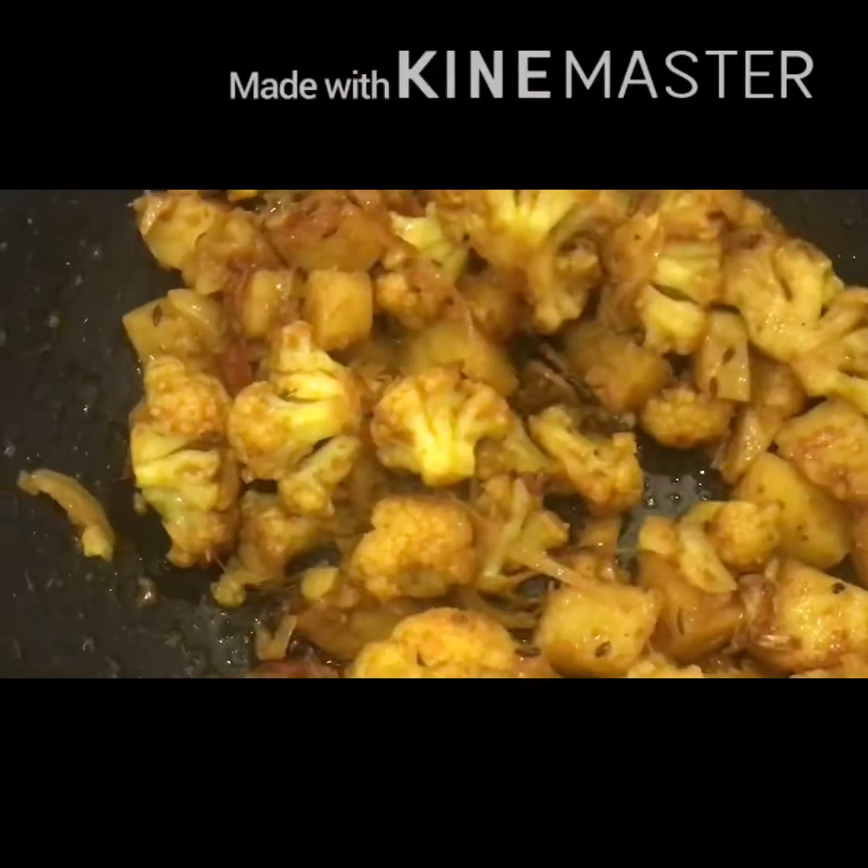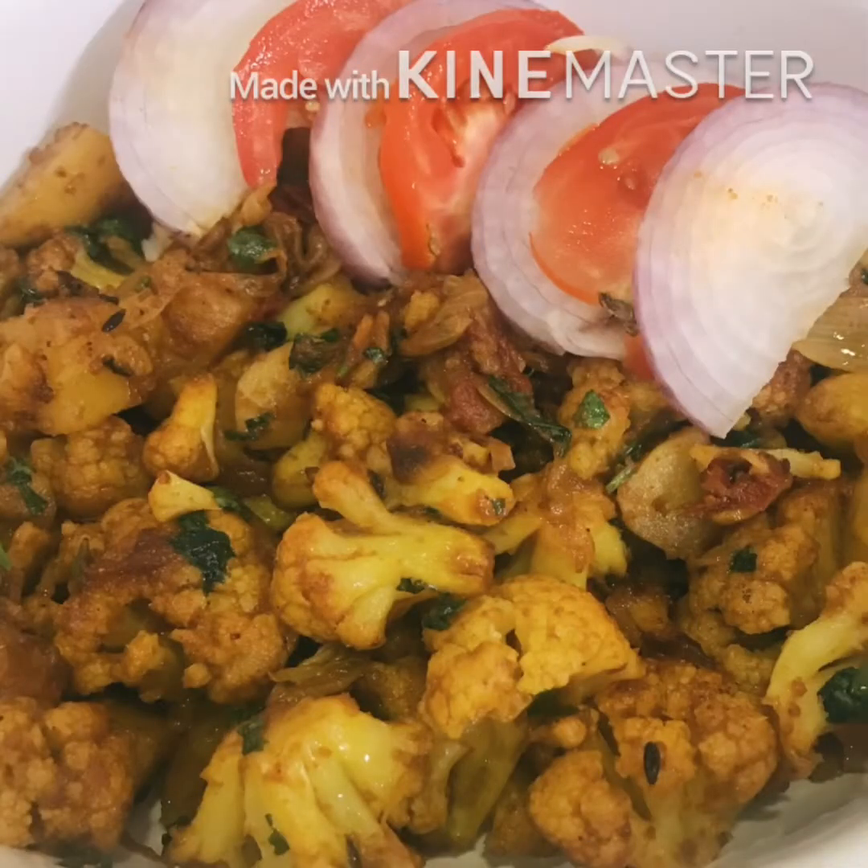When the veggies are cooked, turn off the heat and garnish with coriander leaves. Mouth-watering aloo gobi is ready to serve with chapati, sambar rice, or curd rice. It takes only 25 to 30 minutes to prepare this recipe. Try it at home and let me know how it was. See you in the next video. Bye!